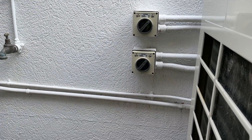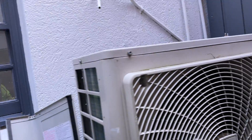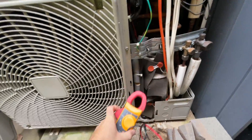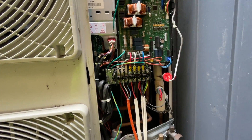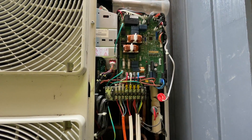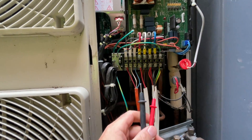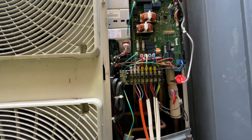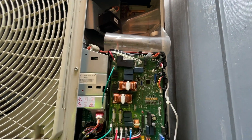It turns out someone had turned the isolator off. I've just turned the isolator on and confirmed with my multimeter that there is power. It's really important to make sure you've got power on all three phases — don't just check one phase when testing for power.